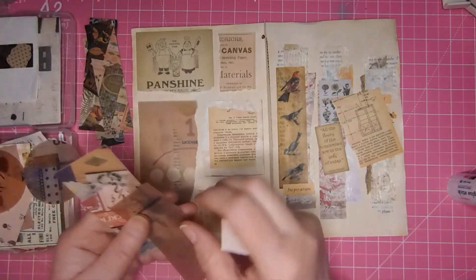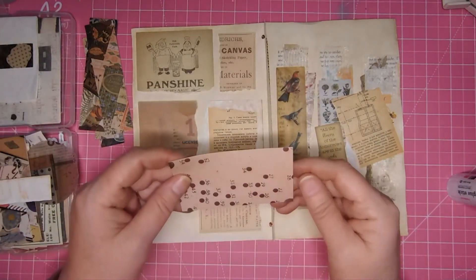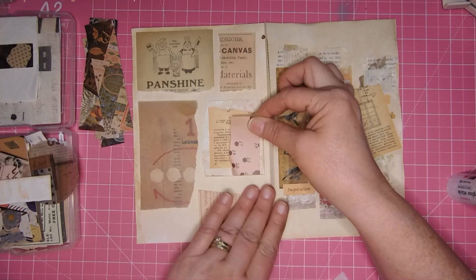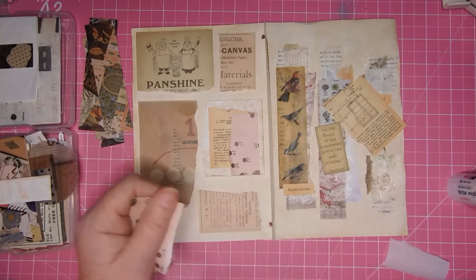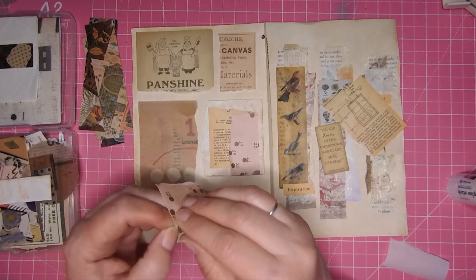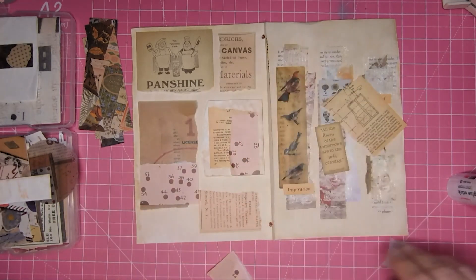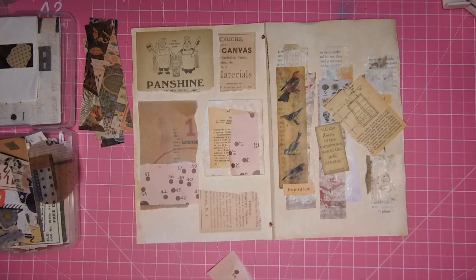I've also got some little cutoffs from other projects. These are quite thick so I'm not sure I want to use those. Here's a sticker — you can tear that. This was a pretty good sticker; I'm going to cover that a little bit. I'll stick this one down here; I'm not worried about it sticking to the paper because I can probably tear or cut around it.